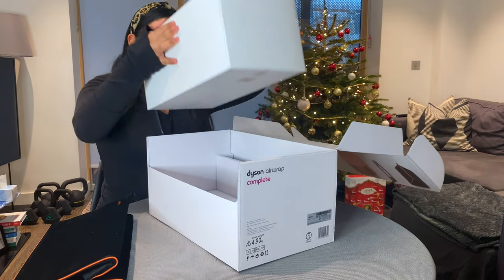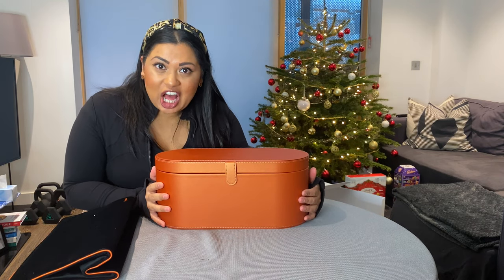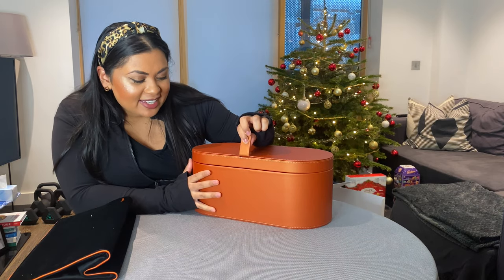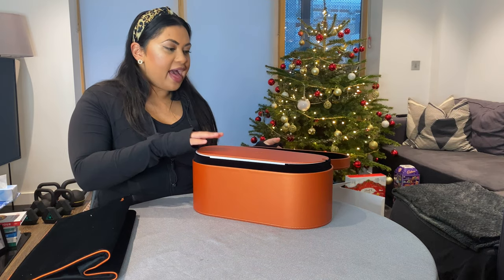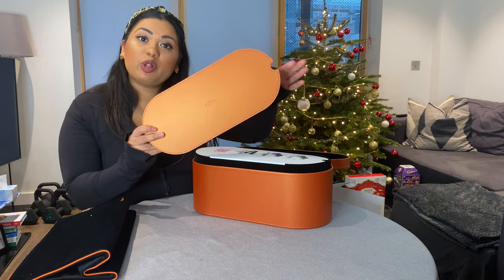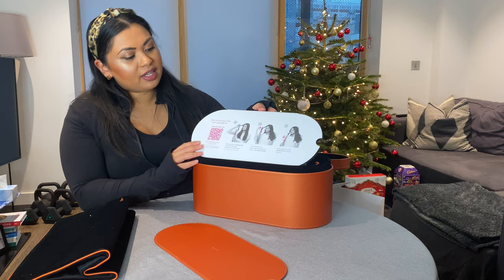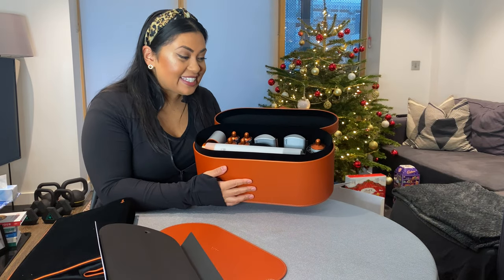Here's the main box — heavy! It's the limited edition copper box with 'Dyson' across the top and a magnetic flap. Opening it up, the first thing I see is this Dyson mat, which you place on your dressing table or bathroom counter to protect the Airwrap and act as a heat protectant against your surfaces. There are also directions, and then the entire complete Dyson Airwrap set.